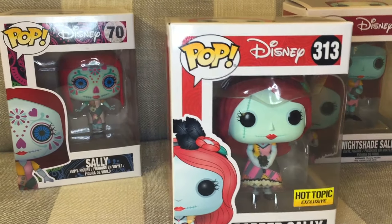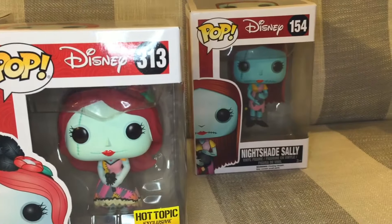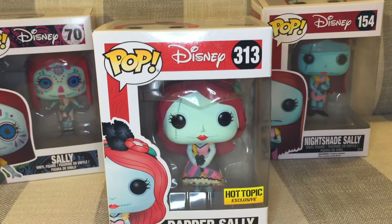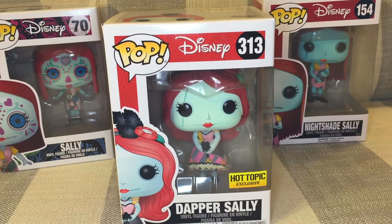I'm also going to briefly show the Day of the Dead Sally number 70 over here on the left side, and the Nightshade Sally number 154. I will also link the more detailed review of those two in the description if you're interested in looking at them in more detail.